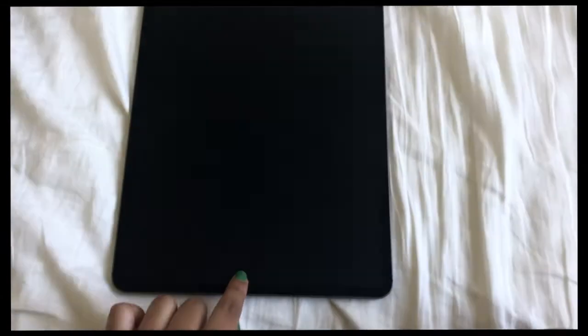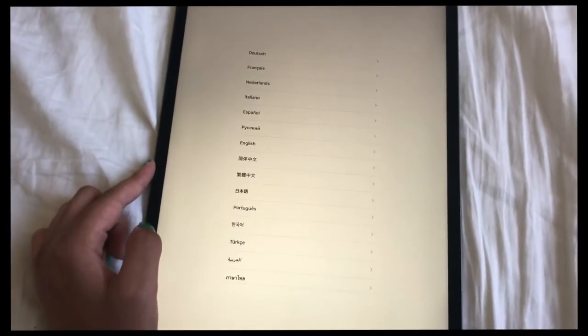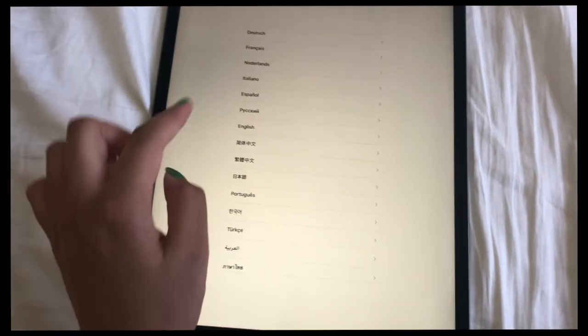It says hello. I'm going to turn the screen around so you can do this with me. I'm laying on my bed doing this. Let's choose a language — I'm going to go with English.